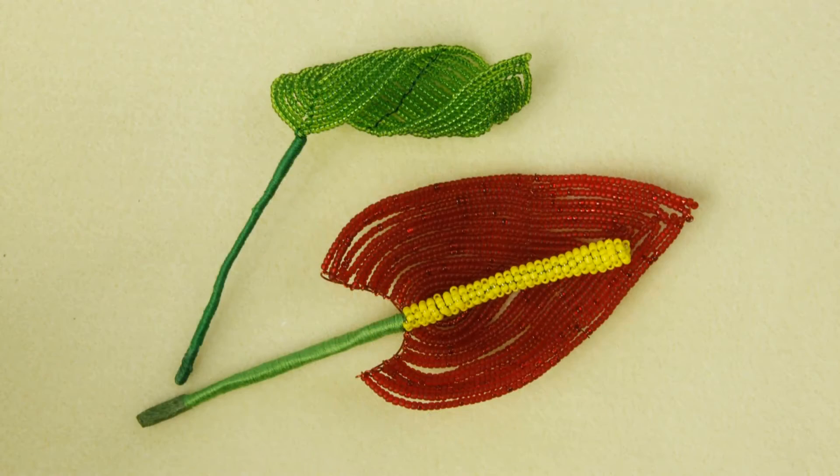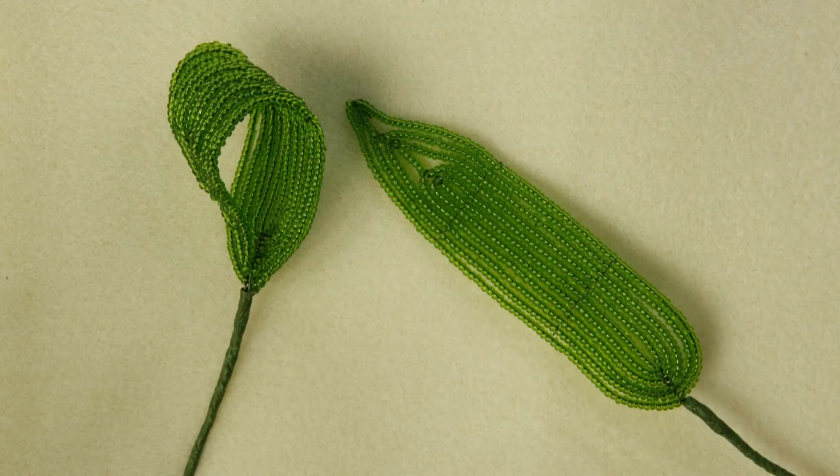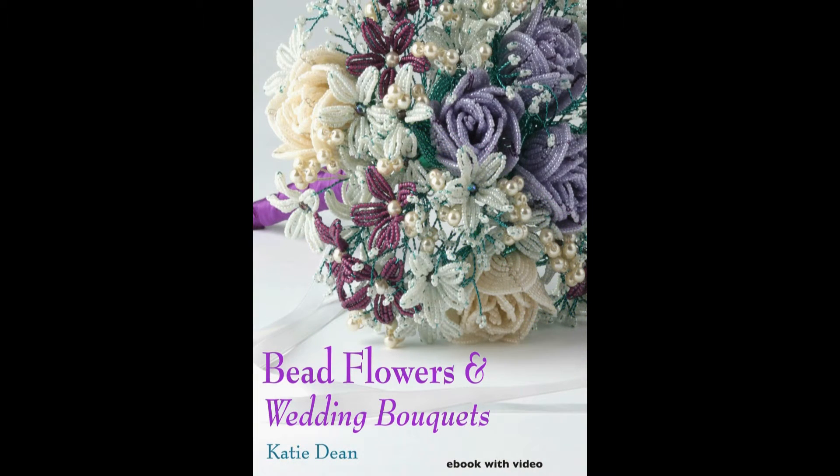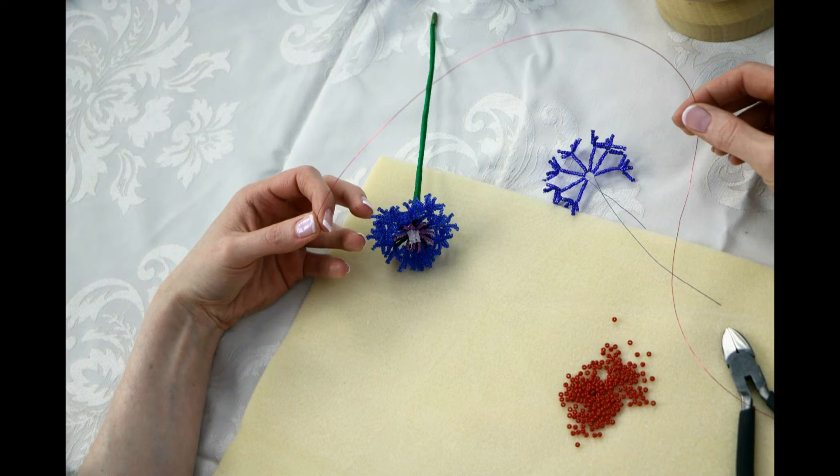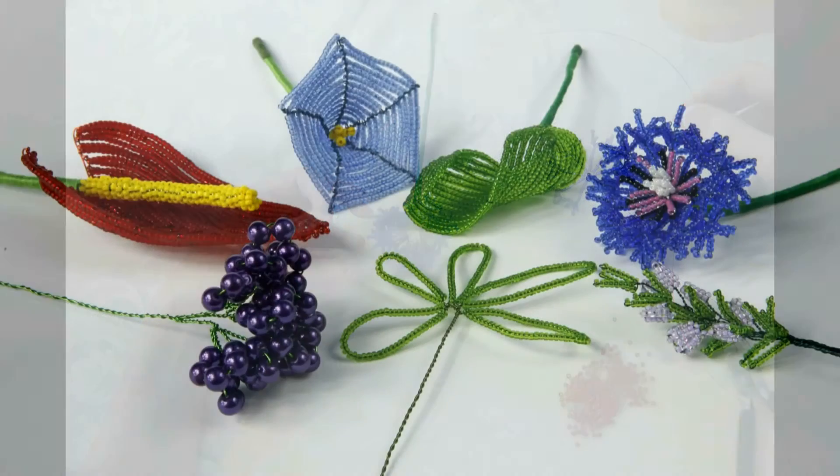Hello, I'm Katie Dean and I'd like to welcome you to my new book of French beaded flowers and corsages. This is my second ebook about French beaded flowers and I wanted to share some of the slightly more advanced techniques with you. As with my first ebook, Bead Flowers and Wedding Bouquets, I will begin by guiding you through the techniques before moving on to make a range of flowers and leaves.